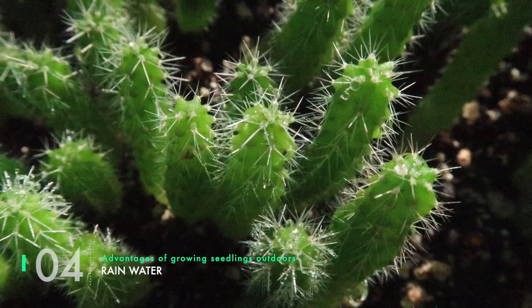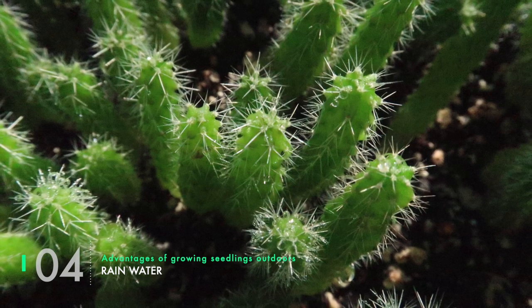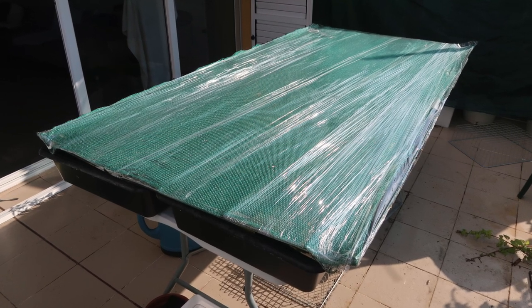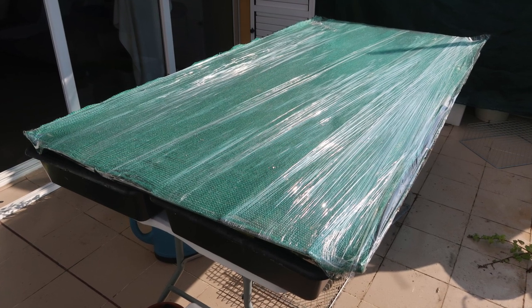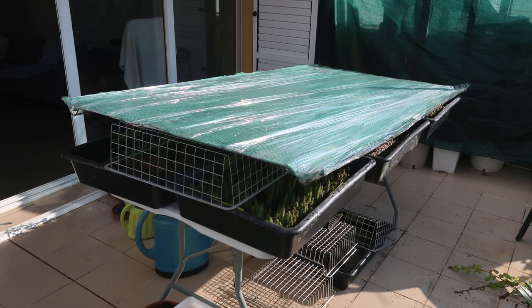Advantage four is rain water — it's the best water for them, apart from bottled drinking water, which is just as good. If it rains too much or too hard, you can protect them by either moving them inside, or doing like I did in this picture: I've wrapped my shading frame in cling film (called Sun Wrap in the US) and positioned the frame at an angle so that water can slide off.